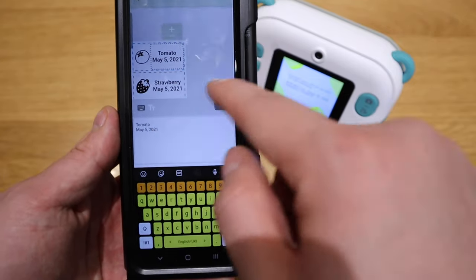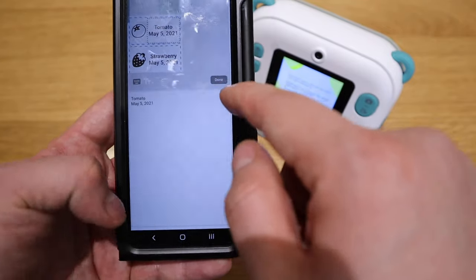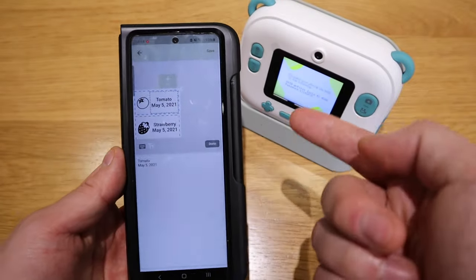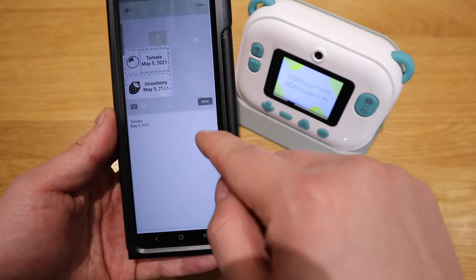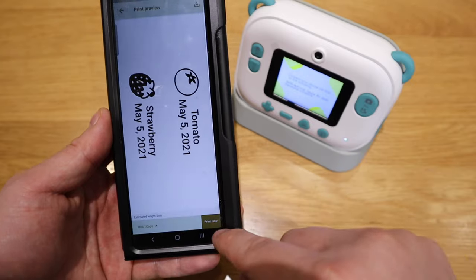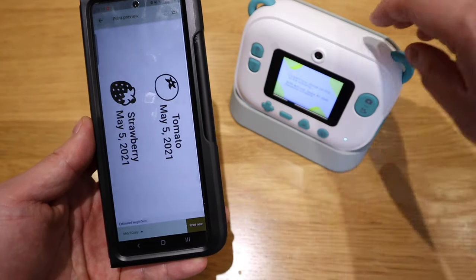And you'll see tomato or strawberry, dates and so on. So you can actually change this by using your app. And then basically if you're happy with it, make sure you're constantly connected to the Wi-Fi - you then basically say done and then preview.